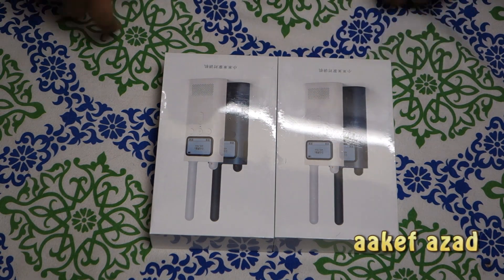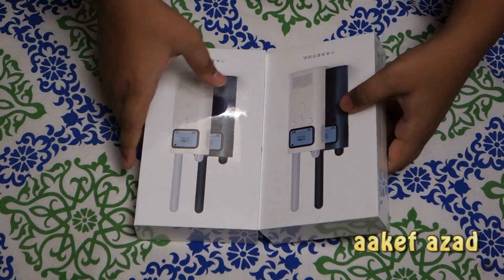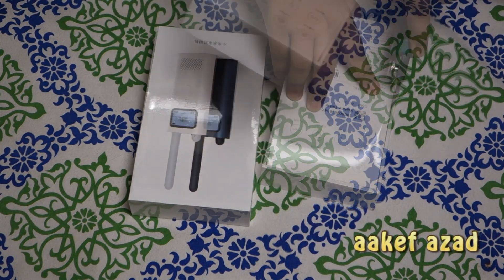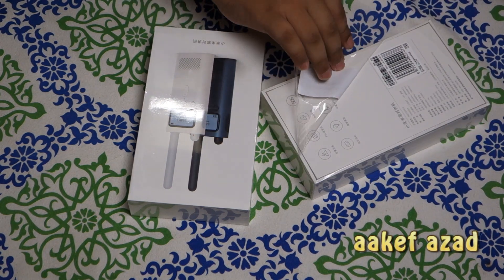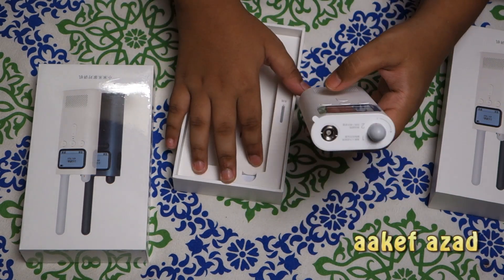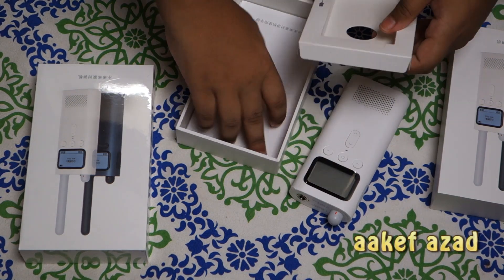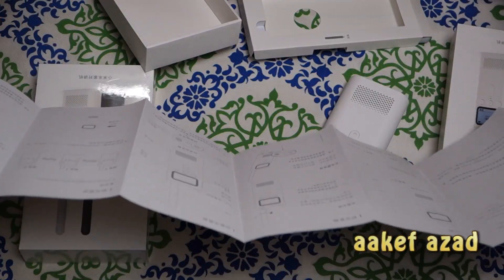Hey guys, I am back with this amazing thing — it's a walkie-talkie from Xiaomi. Let's do the unboxing. Whoa, do you see this? So cool. Be careful with this.